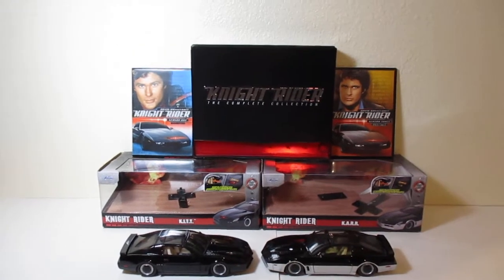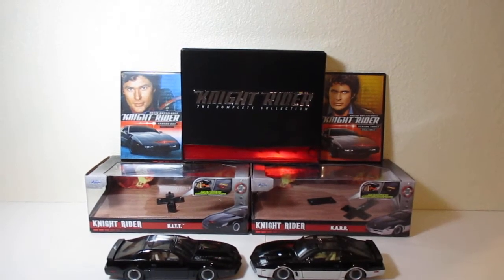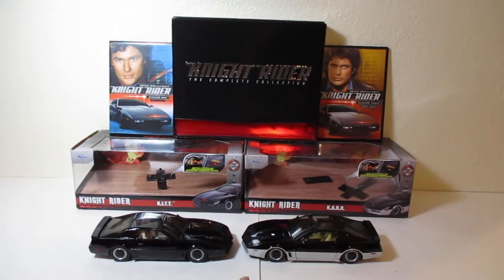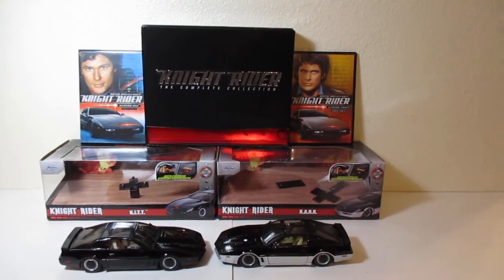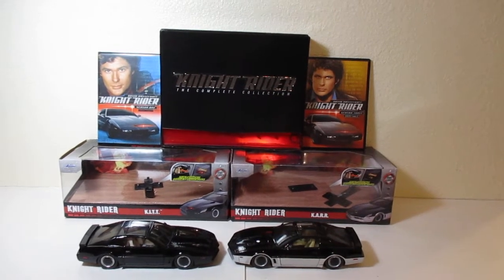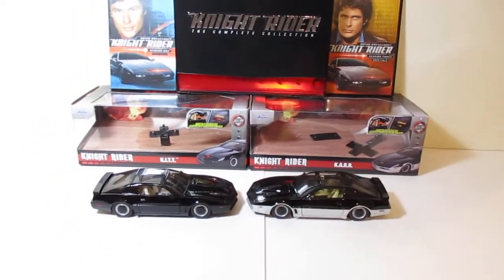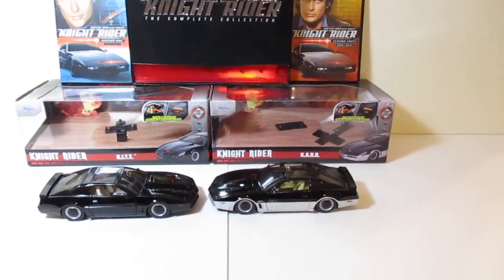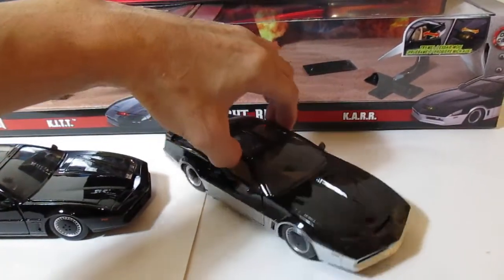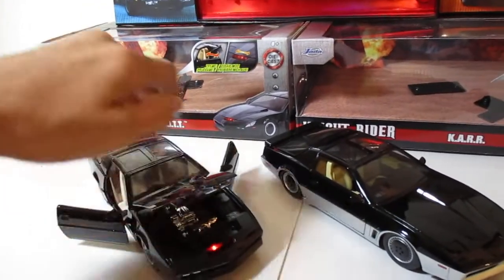What we have here is KIT versus KARR — one of my all-time favorite childhood TV shows. You already saw the other video I made a few months back about KIT, and now we're going to do KARR. We're going to talk about the episodes where KARR comes out in the original series and really look at the details. Let's open up — look at that scanner, beautiful.